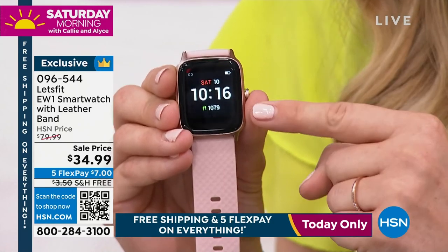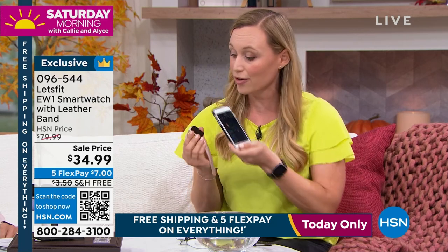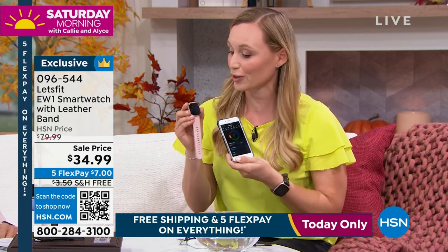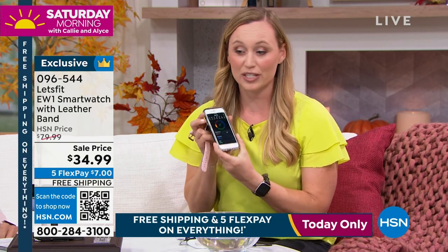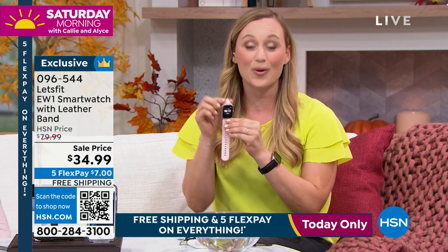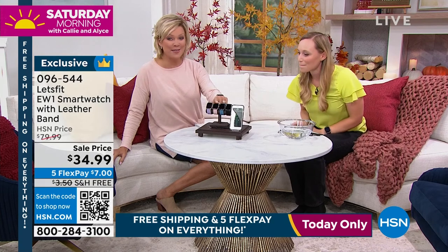The music control works with both Android and Apple phones — it pairs to your phone. Someone told me they'd seen watches that don't pair with their iPhone, but this one pairs with both. The app is always free. Once you've paired it, if you're playing music on your phone you can control it from your wrist — it's like a little remote. This has all the top features of a three, four, five hundred dollar watch for such a great value.